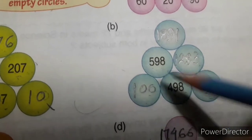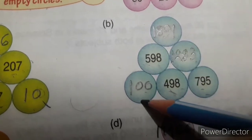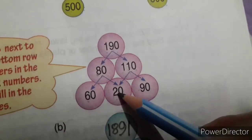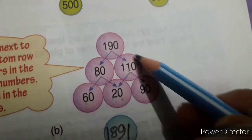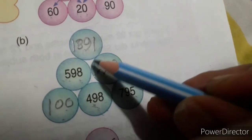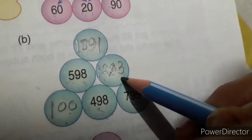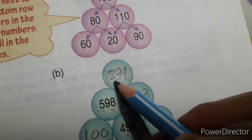When you subtract 498 from 598 you get 100. For getting the number in the circle, you add: just like 20 plus 90 gives 110, here you add 498 plus 795 to get the number in that circle, which is 1293. In the same way you will get 1891.